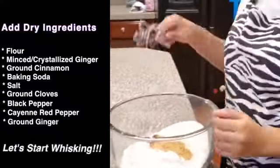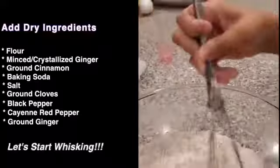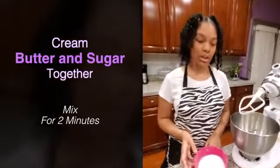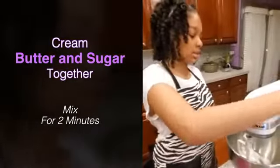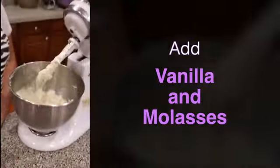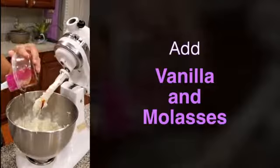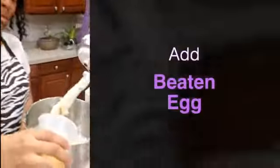Now I'm going to whisk it. Now I'm going to cream my butter and my sugar together and mix it for about 2 minutes. Adding my vanilla. Now I'm going to add molasses — it smells really good. Now I'm going to add my one beaten egg.